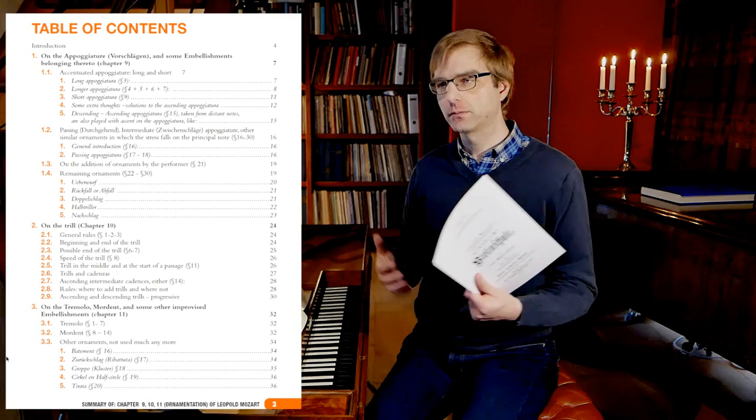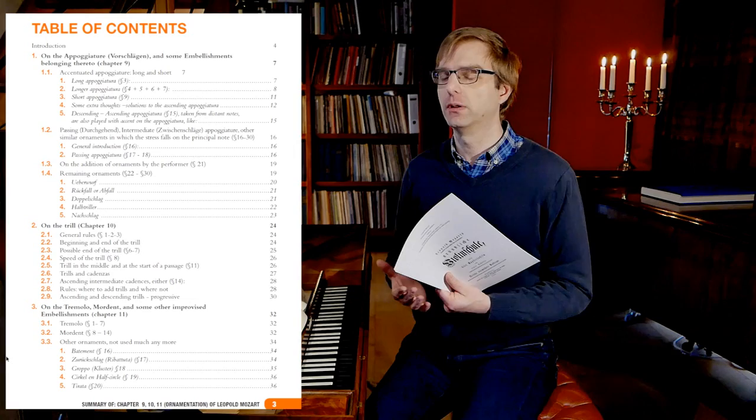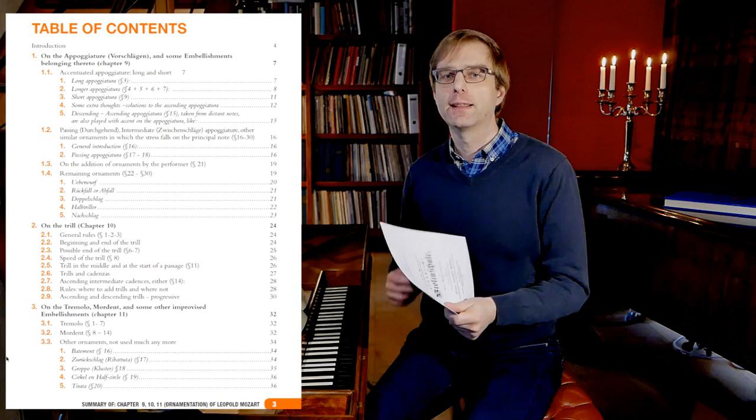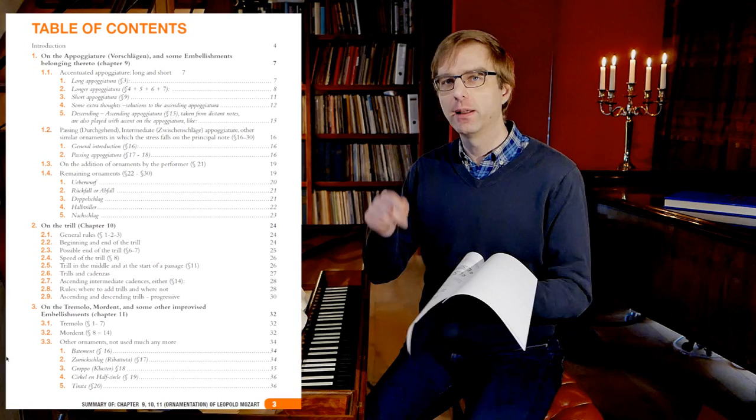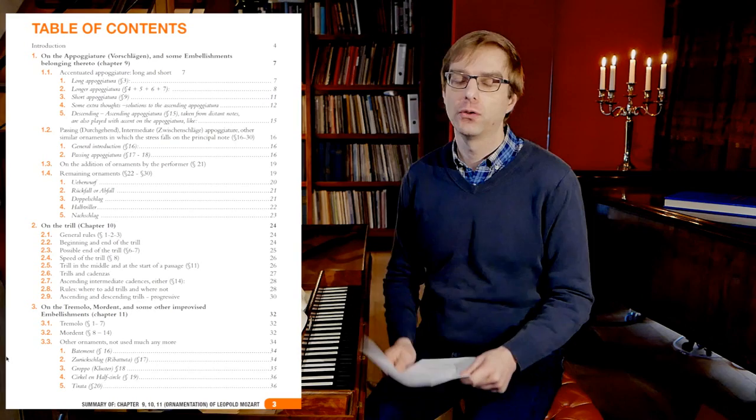So in the München Sonatas of 1775, father and son travelled constantly together, so I think it makes sense to look at this source. I've prepared an extensive summary of Mozart's ornaments in a PDF — a kind of e-book, about 40 to 50 pages. It's not ready yet, but when this video is online it will be ready. You can download it — it is in the description box.